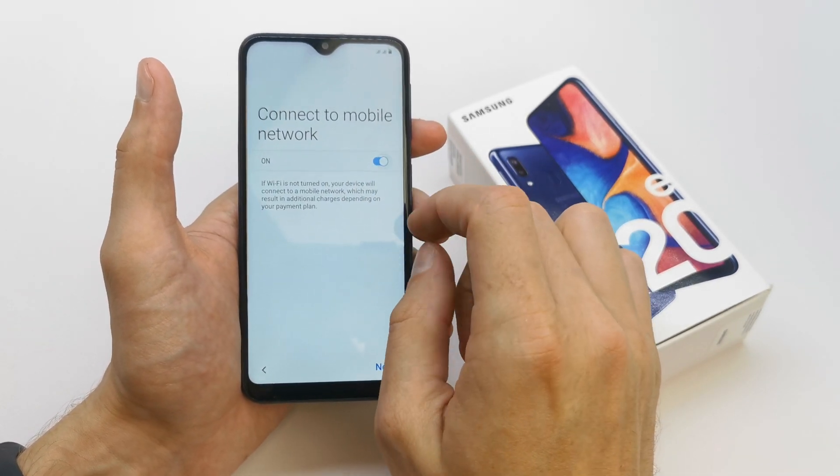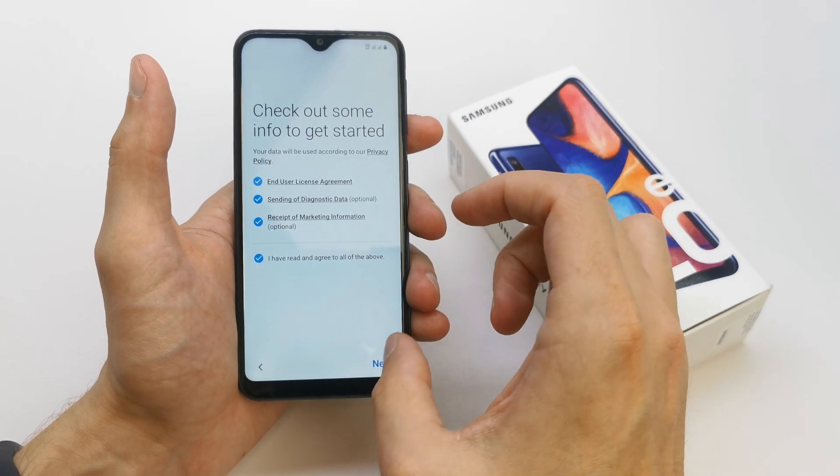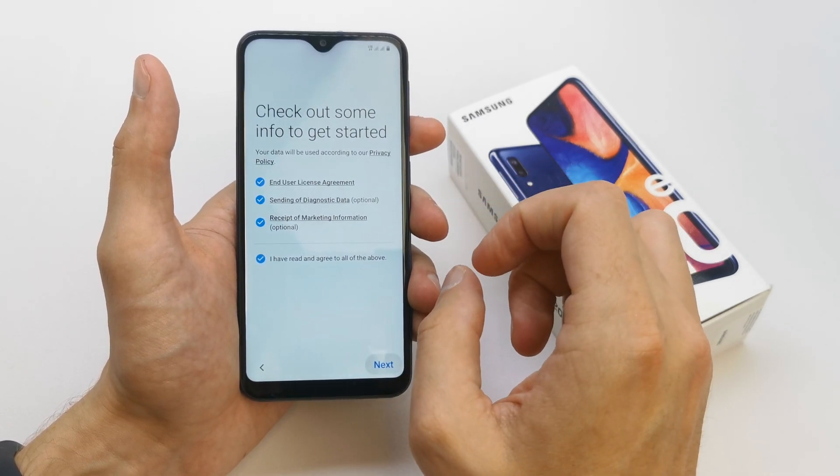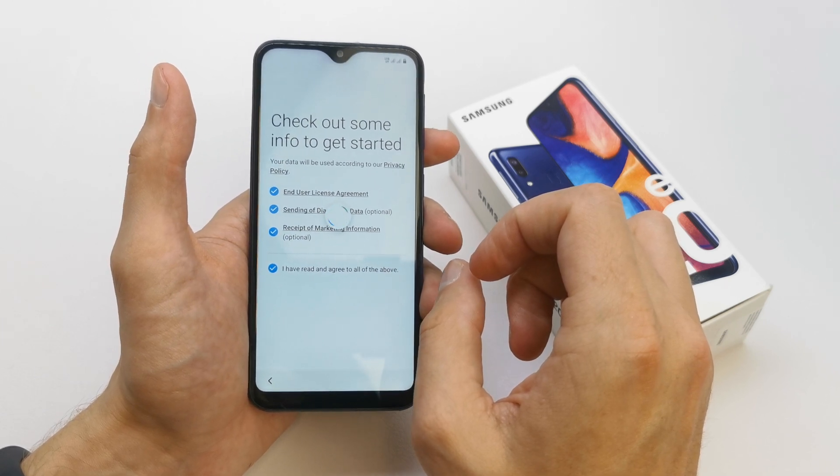Connect to mobile network — you can connect it to get your internet on. I have read all, I agree. So we're going to click next.